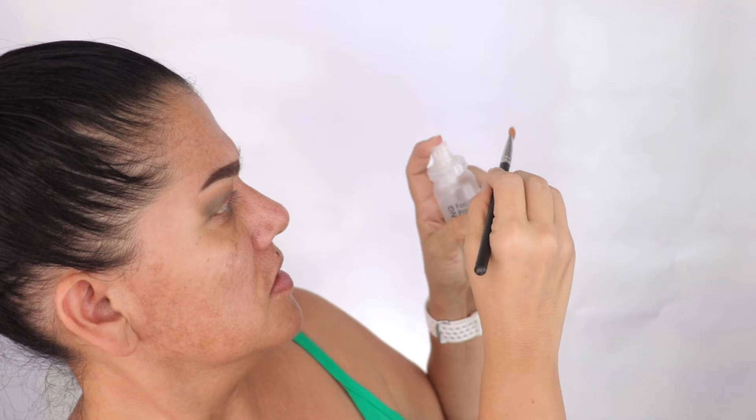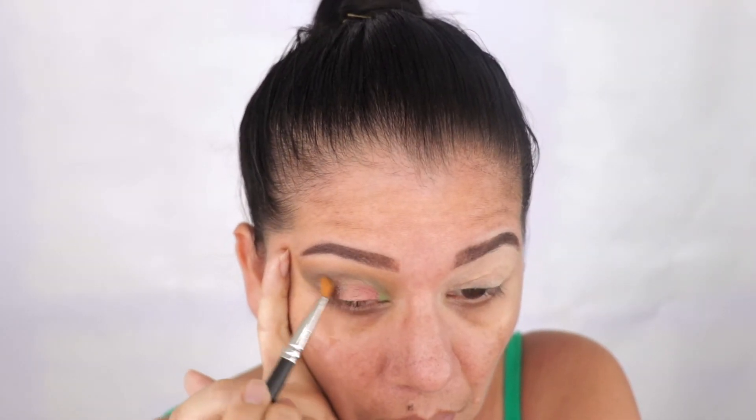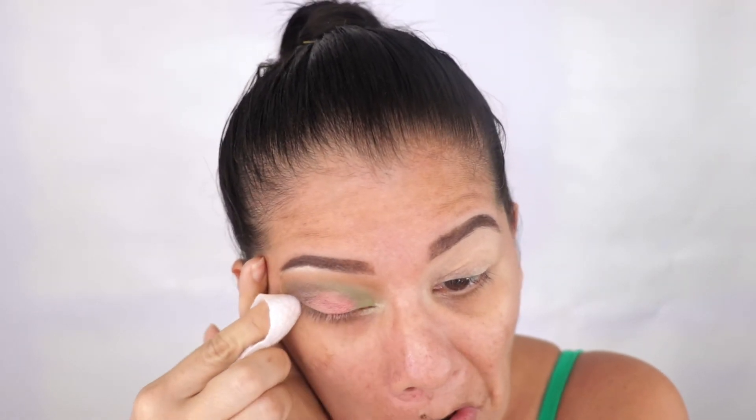I'm going to try using the MAC 242S wet with the Sigma Wet Liner. I'll do my brow bone, then get the little diffusing brush to put some Firebox on my inner corner dot. I'll clean up the edges a little — I had a little bit of fallout, so let me clean that up. This is what I have — let me do the other eye, then I'll put my makeup on and I'll be right back.